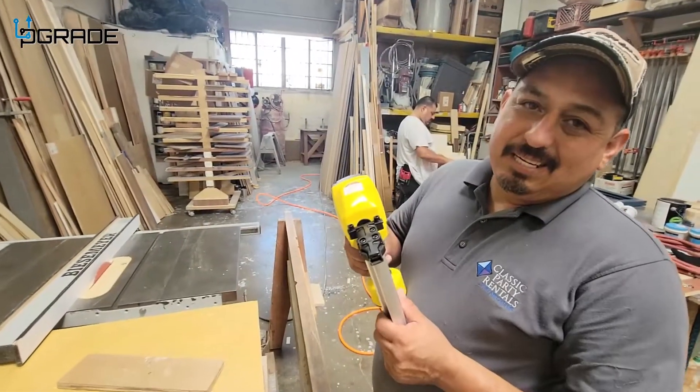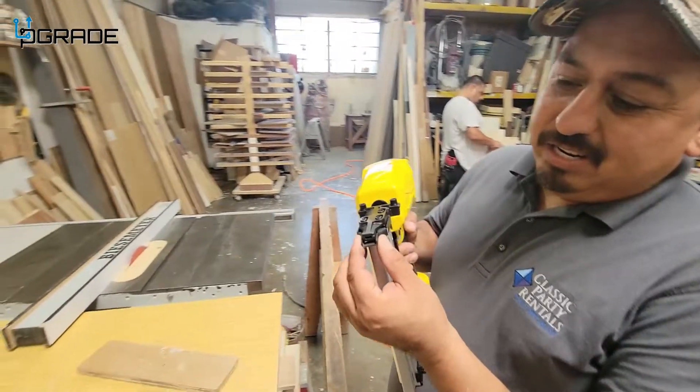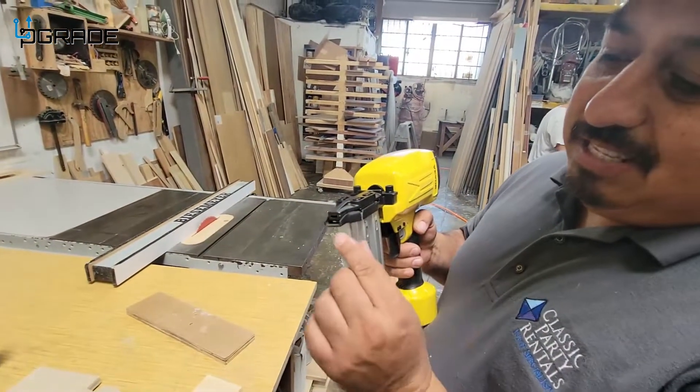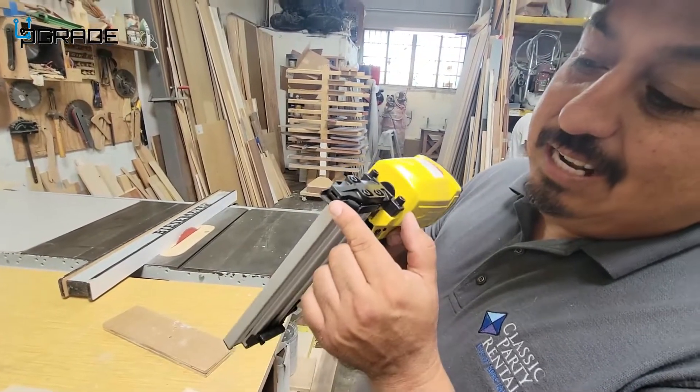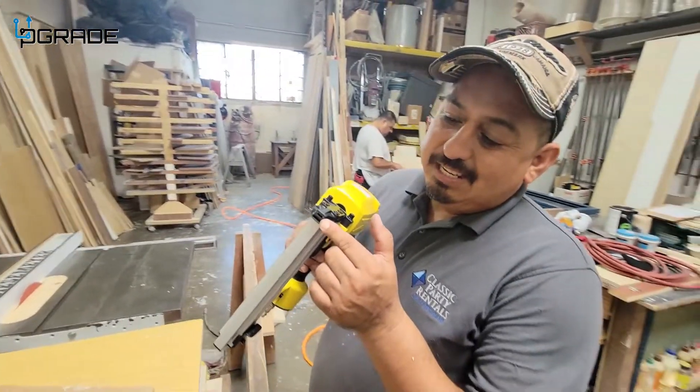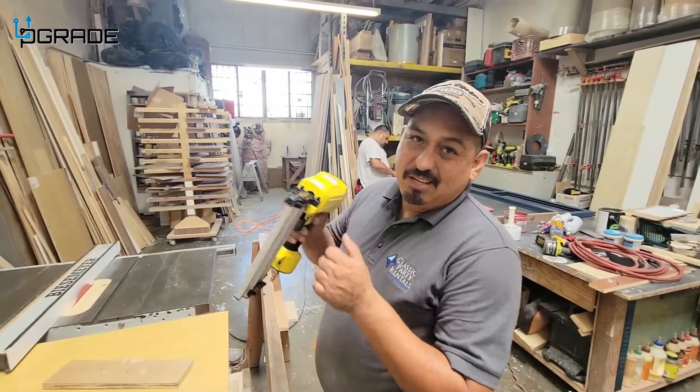The nice thing about this gun is it has a safety trigger, so it won't shoot nails until you press it into your wood or siding. Once you release the trigger, it stops firing — that's for safety.